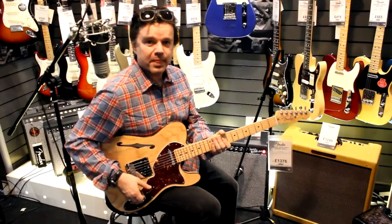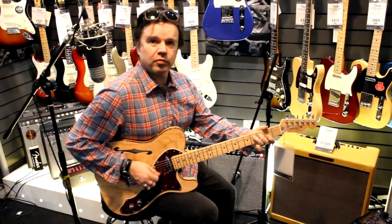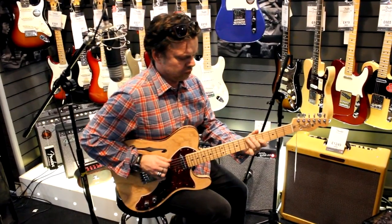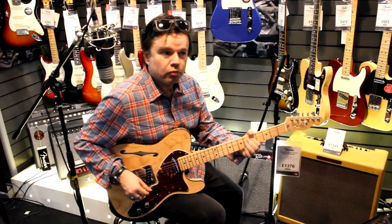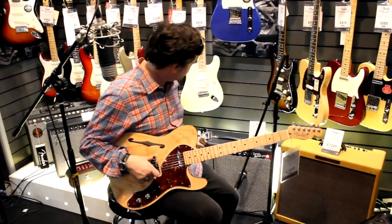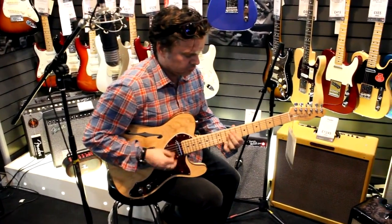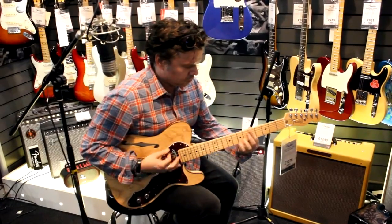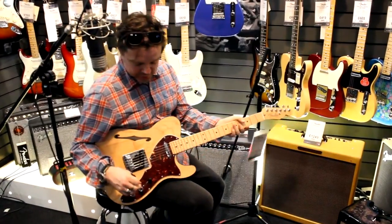But no buzz, no hum. Even if I add some drive, it's silent. So it's the best of both worlds — N3 noiseless pickups. All the twang. Sounds killer clean. Beautiful classic Fender clean sounds.